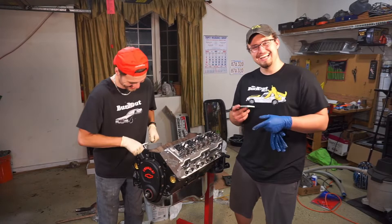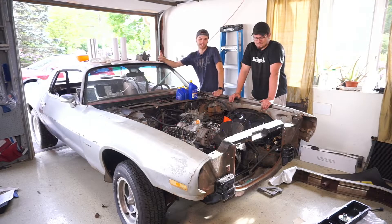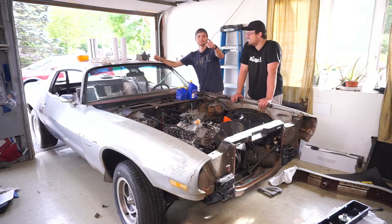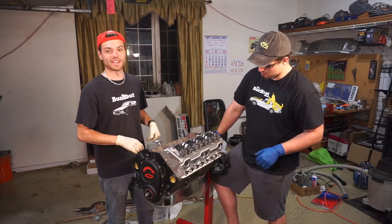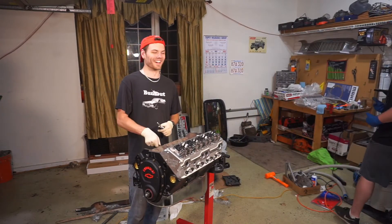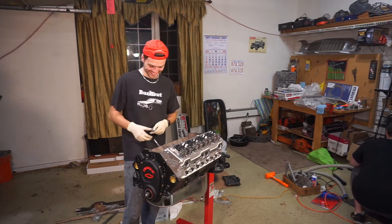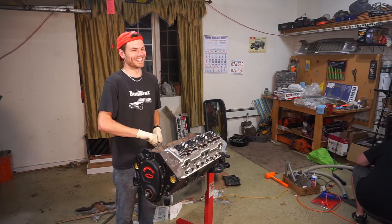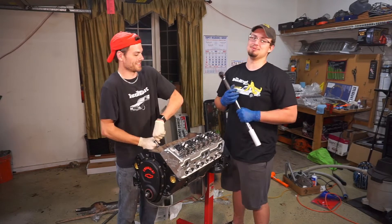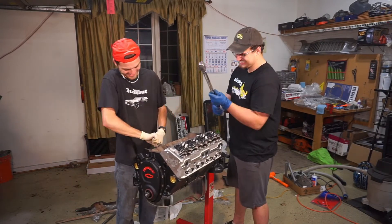I've got all the bolts hand tightened down and Jay is still working on tapping those threads. We realized we don't have things like the trans cooler or the water pump on — well, the trans cooler goes after. We do have the water pump on. What about the power steering pump? People may not care about my knowledge but they care about that '69 suicide door Continental.